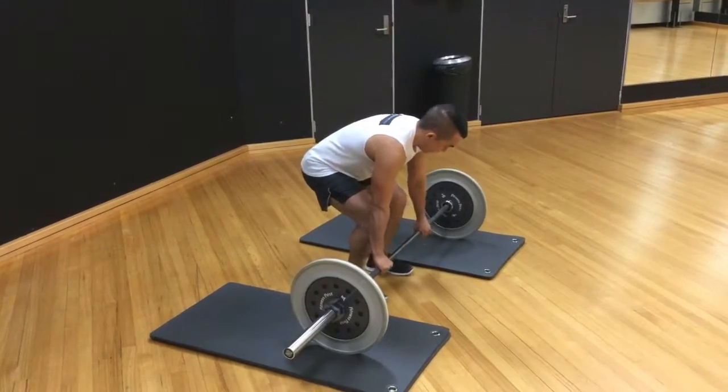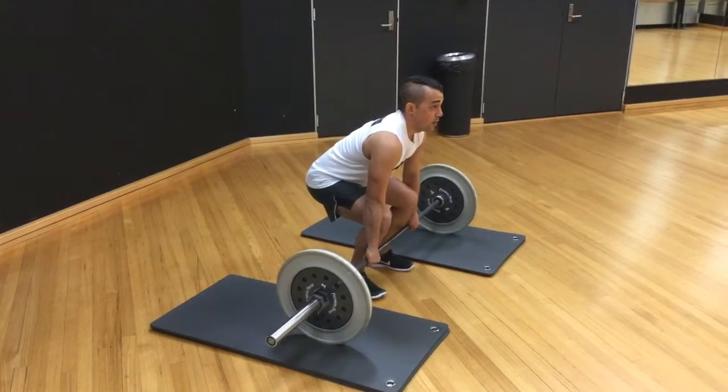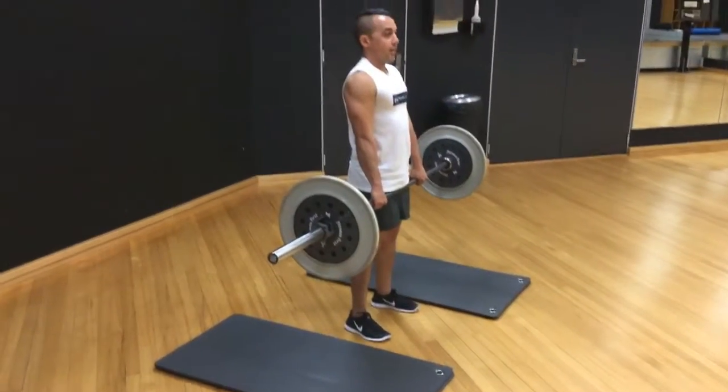Come down nice and easy. Keep that bar nice and close to you, keep that chest nice and high. Drive through your heels and stand up.